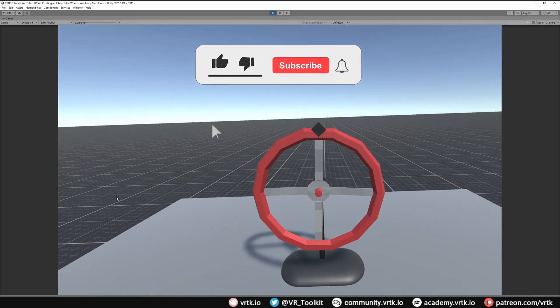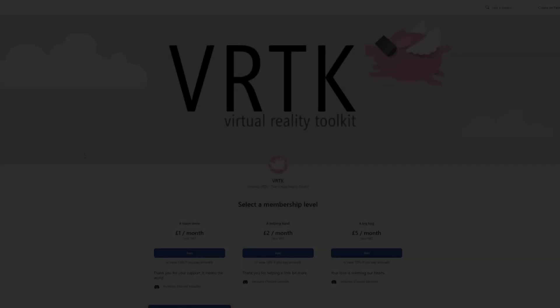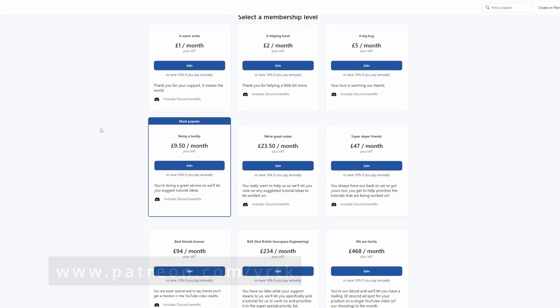Hello and welcome to another VRTK tutorial video. In this video we're going to show how we can set up a wheel that we can control with both hands. Please consider becoming a VRTK patron — there are plenty of membership levels to sign up at and it really helps to fund these videos.